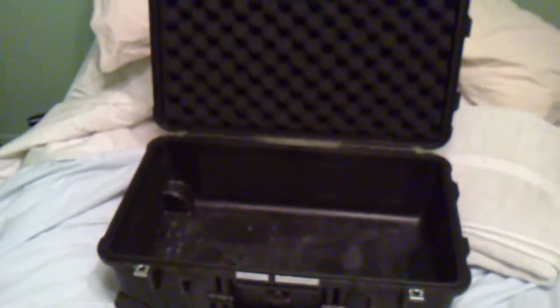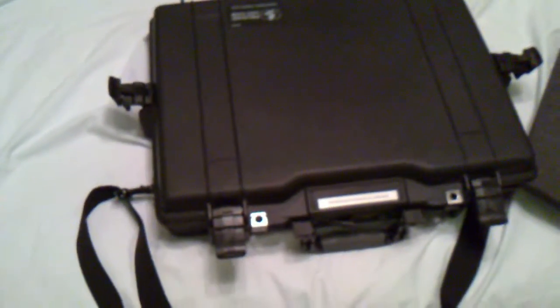Whenever I travel I take both of these and it's all good to go. These are fully waterproof, dust proof, and crush proof. You can run a car over them, light them on fire, throw them out of an airplane — whatever you do, they're guaranteed for life no matter what. Very good cases, you should get some.